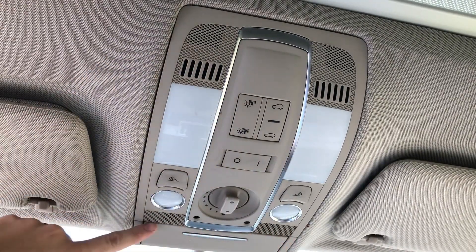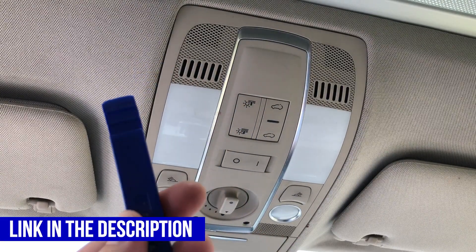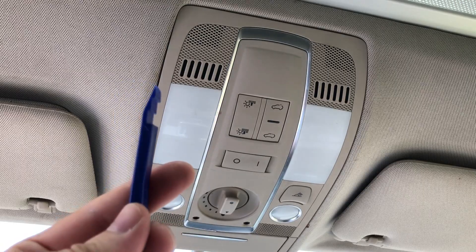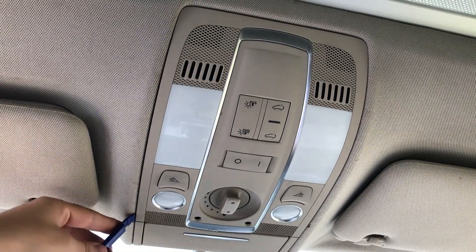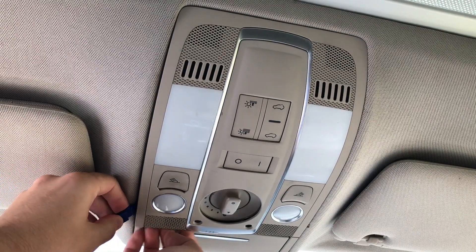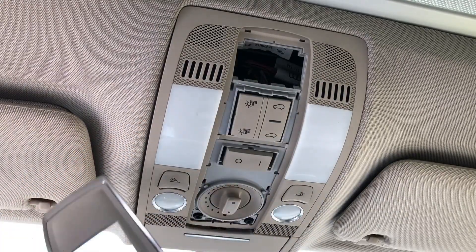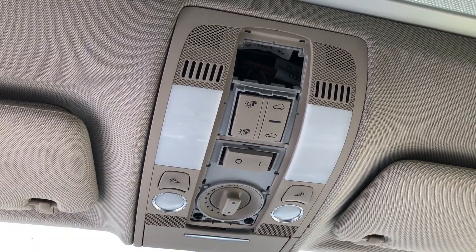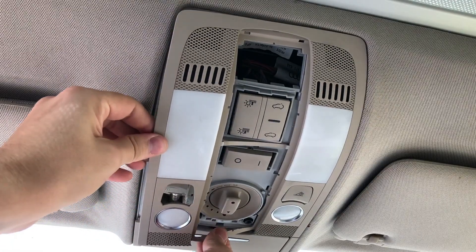In order to take this panel off, there are two screws right here under this panel. Take one of these tools — I'll have links in the description — they're for removing clips and plastic parts, a very useful tool to have. Carefully slide it under here like this and kind of just pull this off first.